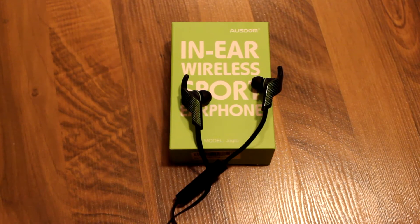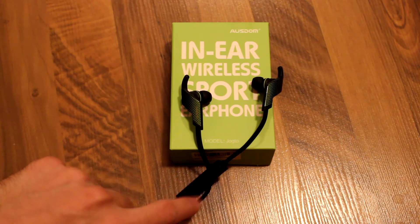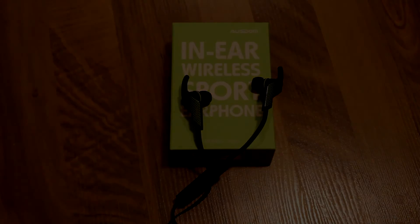Overall these headphones are pretty good. The only issue I have is that the inline control is a little bit too big — it feels a little awkward when it's on. But otherwise these headphones are excellent: great sound quality, pretty comfortable, and I haven't had any issues with battery life. Around the price point of $25 Canadian or around $20 US on Amazon, I found them to be excellent. I'll leave some links in the description below. Thanks to Austin for providing these for review — have a nice day and see you guys later.